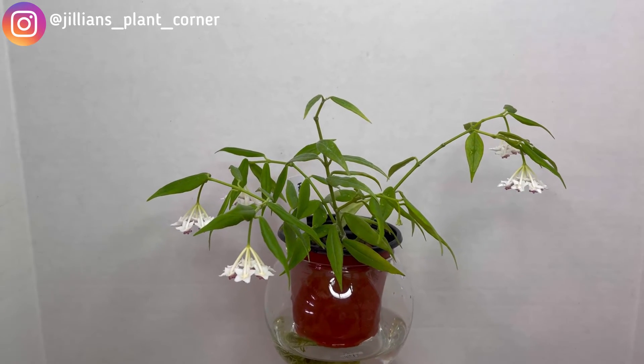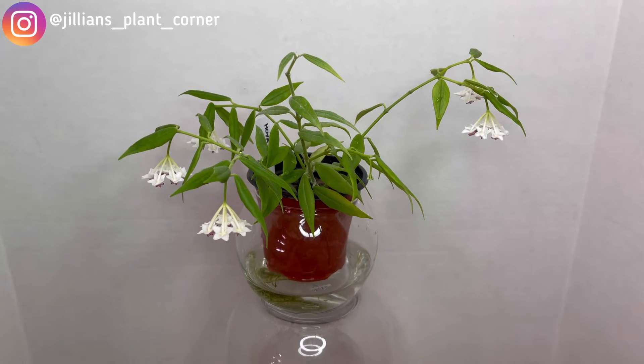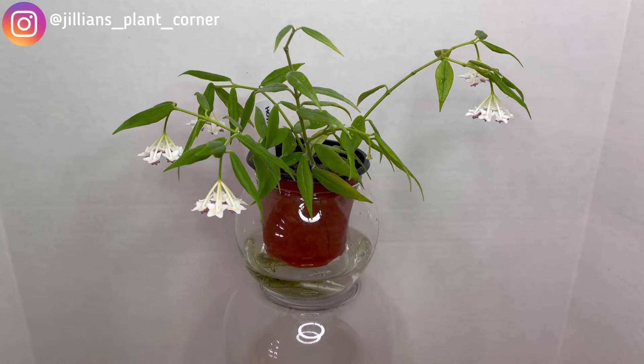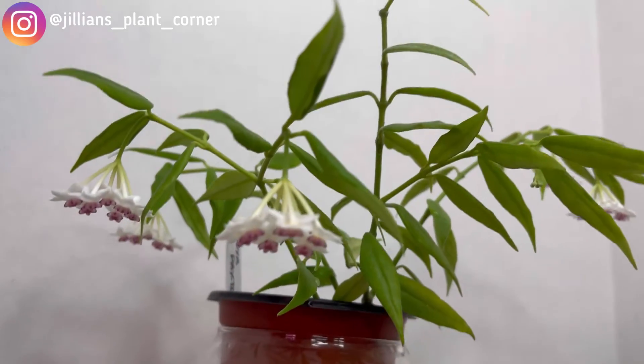So we're going to check out the blooms. As you can see here, they are all facing down. The umbels are facing down — it's not upright, it's not a ball. Almost like an umbrella effect. I'm going to flip you guys over so we can see it.